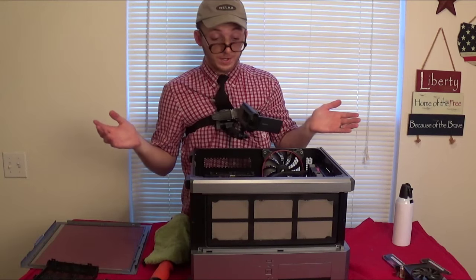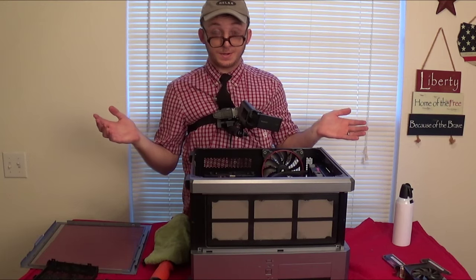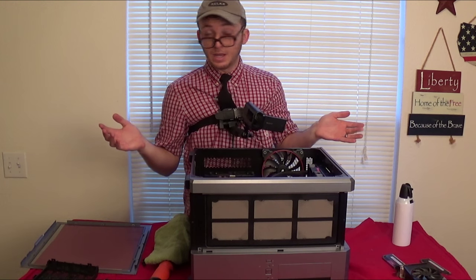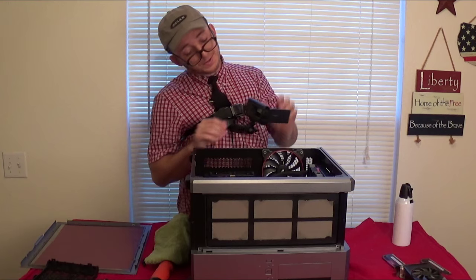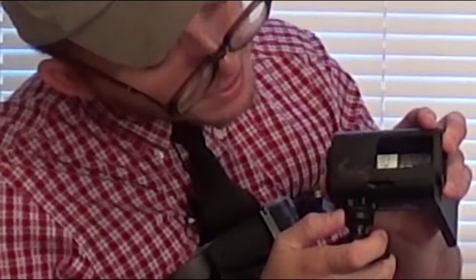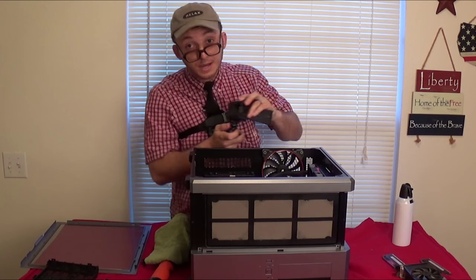That's it folks, it's as simple as that to do some simple repairs on your computer. Something's just not right here — it's this. 666. It's a devil's camera.